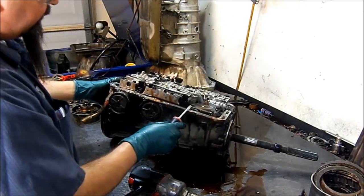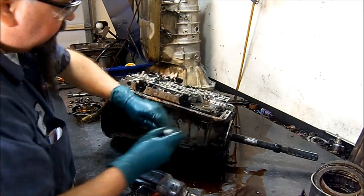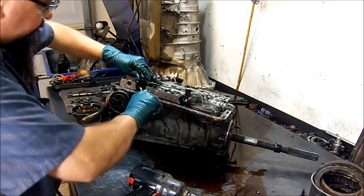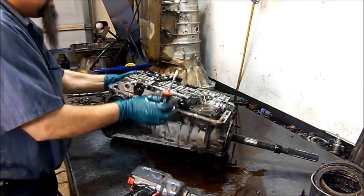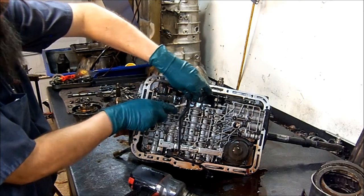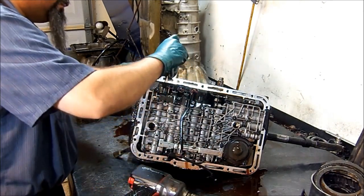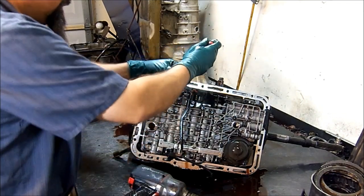Now let's go ahead and get this wiring harness away from the solenoids. You get a little flat screwdriver, kind of twist a little bit, and then remove it. You can also pull on it — they're pretty stout — but sometimes when your transmission has been overheating, these wires get real brittle. If the insulation comes off or falls off your wires, your whole wiring harness has to be replaced and it's not cheap, so just be careful.